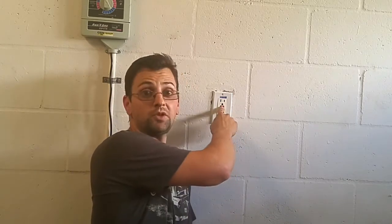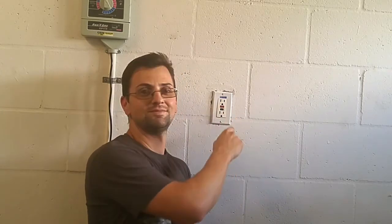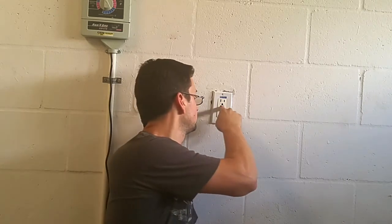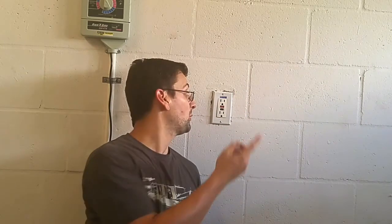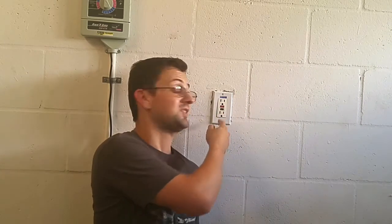Thankfully, it's an easy fix — you just hit the reset button. I actually had this happen once before, where after the button switched, it actually melted and broke the plastic. I had to replace the GFCI outlet, and it looks like I'm going to have to do that again here.